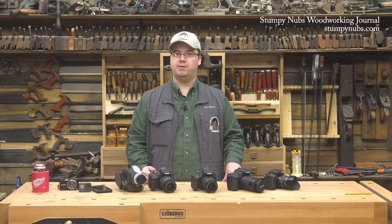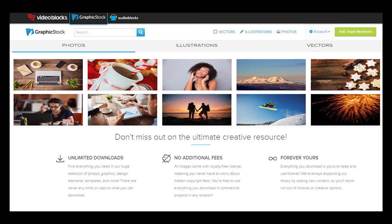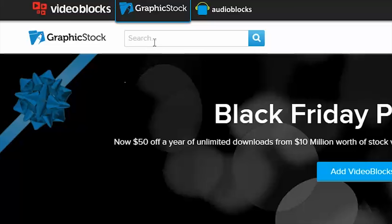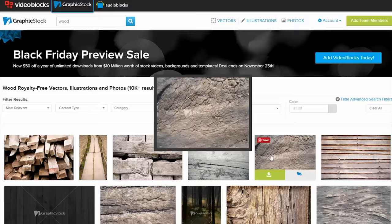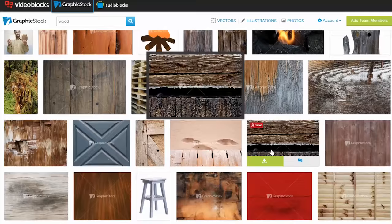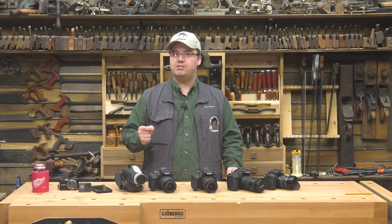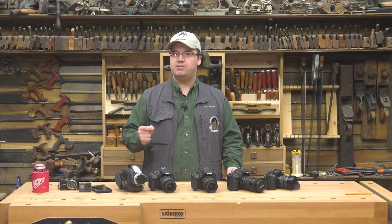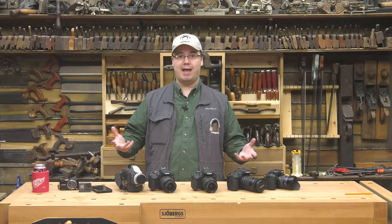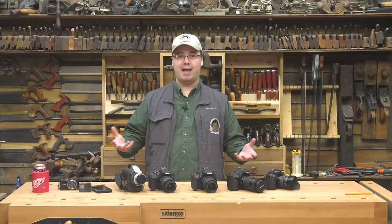Before we move on, I wanted to mention Graphic Stock — a resource I found helpful for Stumpy Nubs Woodworking Journal. It's a membership service that offers a downloadable library of graphics, photos, and vector images. A simple keyword search like 'wood' gets you thousands of images usable for web pages, video title backgrounds, and thumbnails, without the legal risk of grabbing images off the internet. They have hundreds of thousands of selections with unlimited lifetime use. Usually $99 a year, they currently have a holiday deal with a $50 discount — essentially half off. Check it out at graphicstock.com or the link below the video.